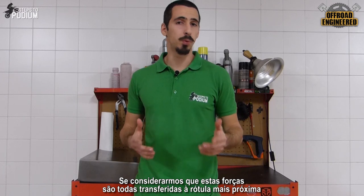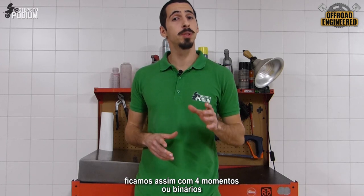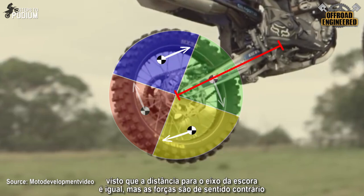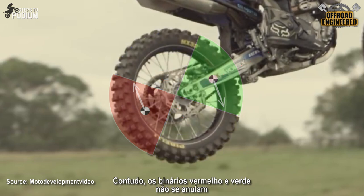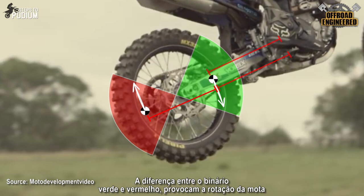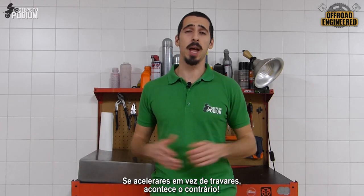If we consider that these forces are applied to the nearest hinge, which is the swing arm's axle, we end up with four different moments of force, or torque. The blue and yellow moments cancel each other out, since the length to the swing arm's axle is exactly the same but in opposite directions. However, the red and green ones do not cancel each other out, since the red is further away from the swing arm's axle than the green one. So the difference in moment between the red and green causes the bike to rotate — and since it's mid-air, the bike is completely free and has nothing to prevent it from rotating. If you accelerate instead of braking, the opposite happens.